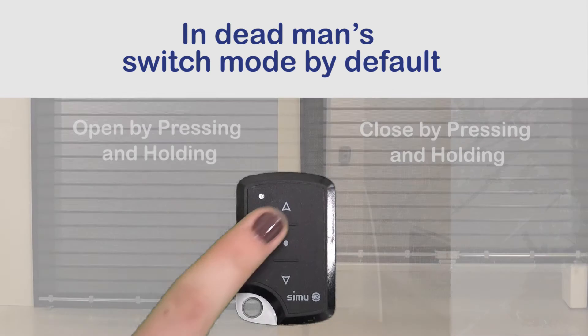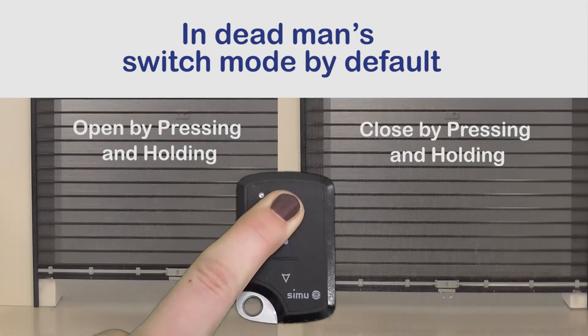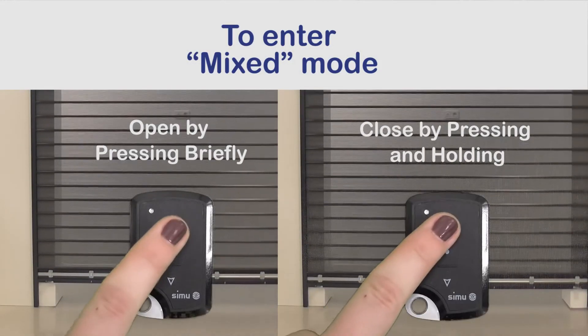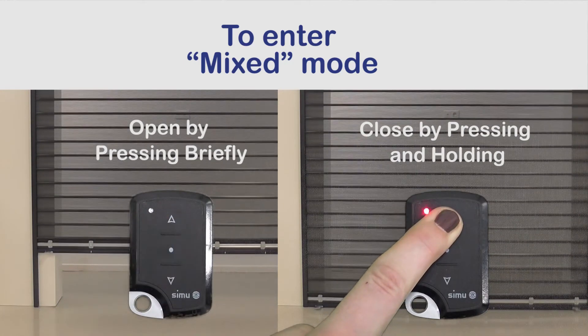By default, Centris Viohertz is controlled in dead man's switch mode. The curtain is opened and closed by pressing and holding the transmitter button. Centris Viohertz can also be controlled in mixed mode, with one touch on the transmitter to open the curtain and by pressing and holding to close the curtain.